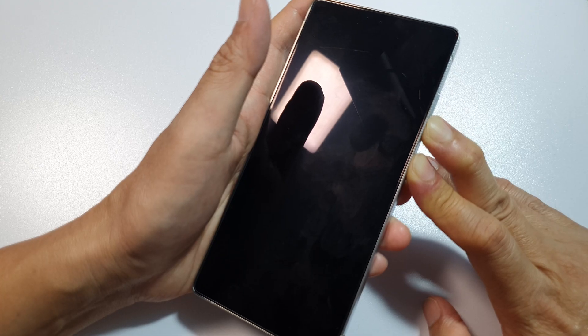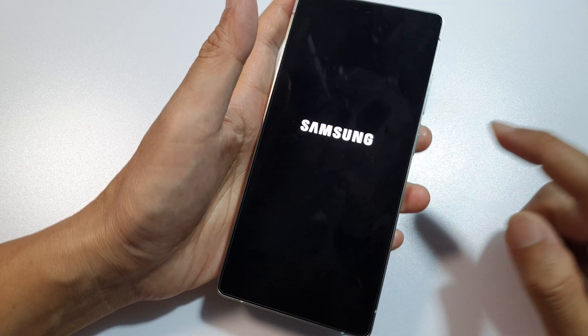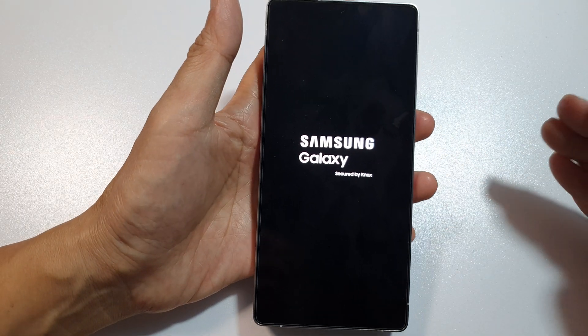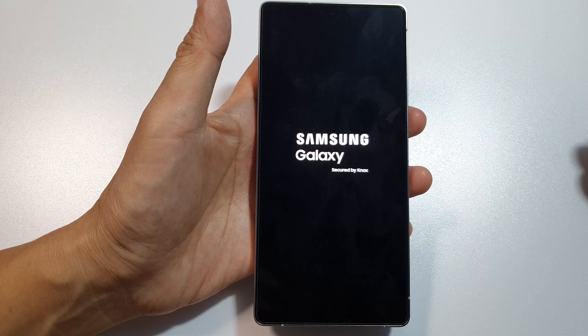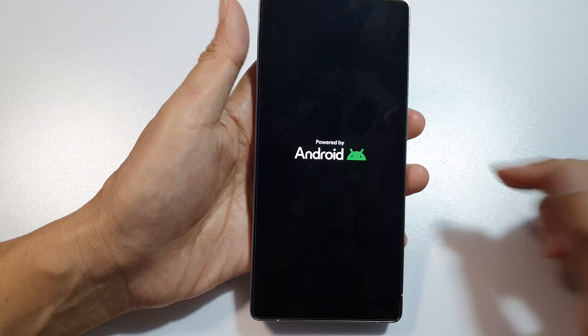I've been holding it for a while now and the Samsung logo still hasn't appeared. It only appeared after around 30 seconds — it does take some time. It's actually quite long, longer than the previous version on the Galaxy S23 or S24. For some reason, this time it takes quite a long time.